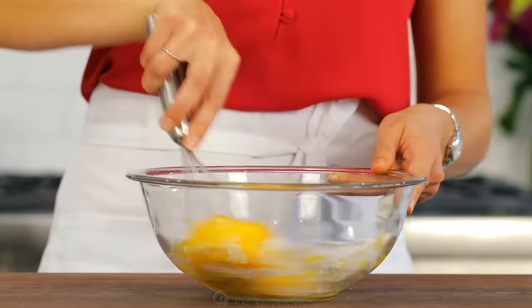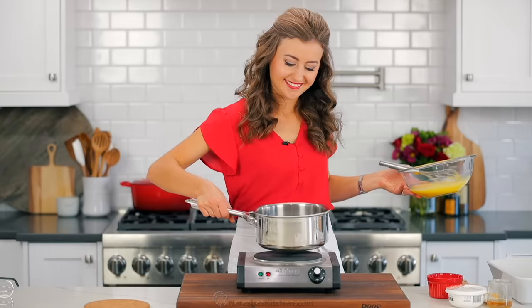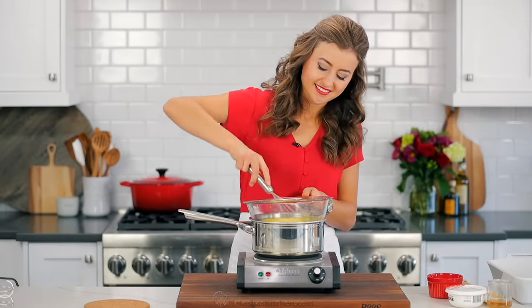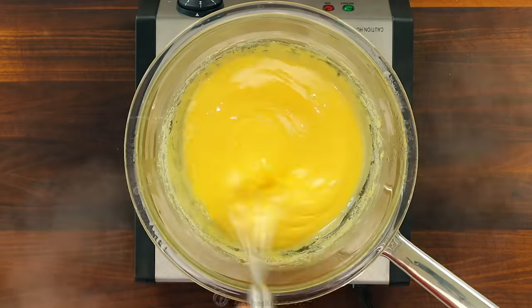Now to make the custard cream. In a medium bowl, whisk together six large egg yolks and three-fourths cup of granulated sugar. Place that over a medium saucepan with some simmering hot water and keep that over low heat, whisking constantly for about eight to ten minutes.